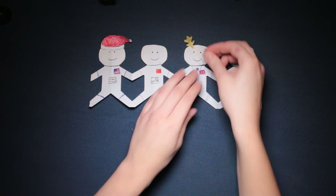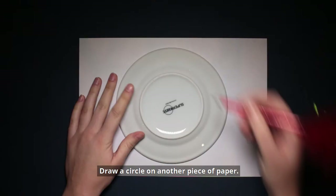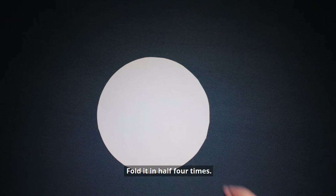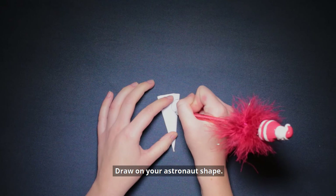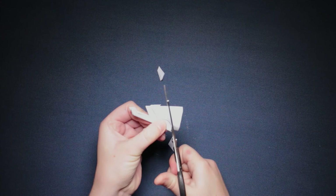If you want to try something a bit different, why not try a festive wreath of astronauts? Draw a circle on another piece of paper — you can draw around a bowl or a plate. Fold it in half four times, draw on your astronaut shape, cut it out, unfold it, and you have a snowflake made up of astronauts.